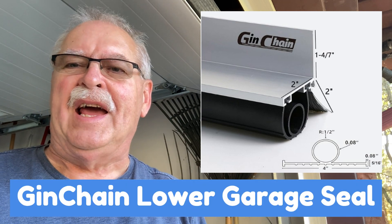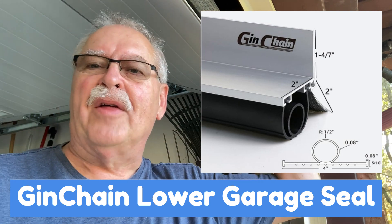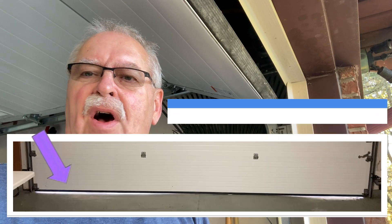For this video, I'm going to install a lower garage door seal on my father's garage. This is my garage — I'm just using this as an example. My brother Matt stopped by to give me a hand, and also my dad Al was helping out.